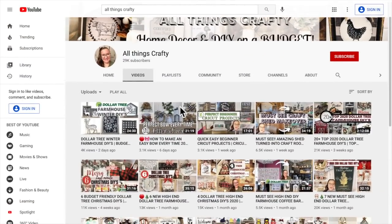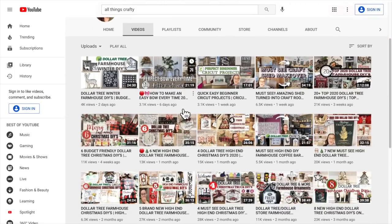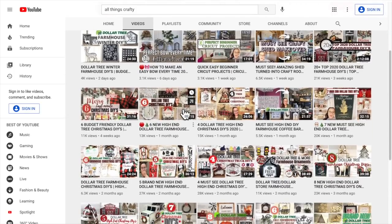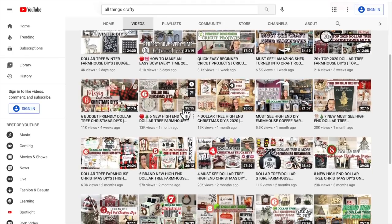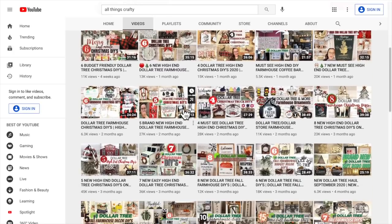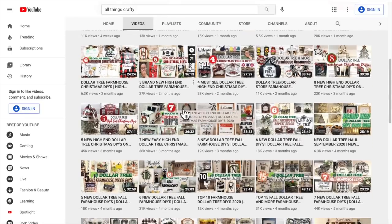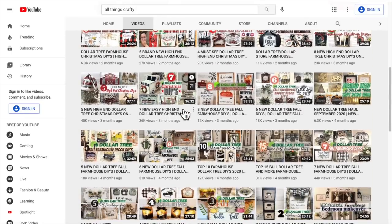If you guys are new here my name is Melissa. I love to do all things crafty on a budget, especially Dollar Tree DIYs, farmhouse decor, and much more. So if that's something you're interested in I would love it if you would stick around by clicking the red subscribe button and then tap the bell and all to be notified every single time I upload.